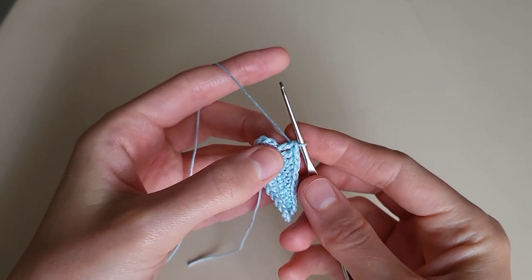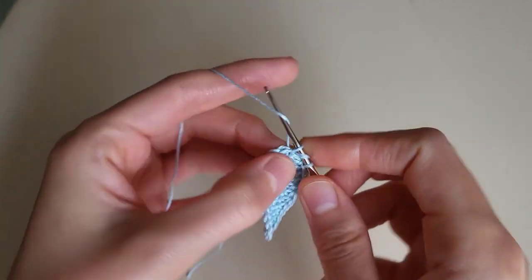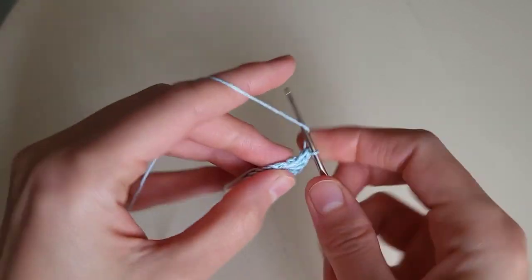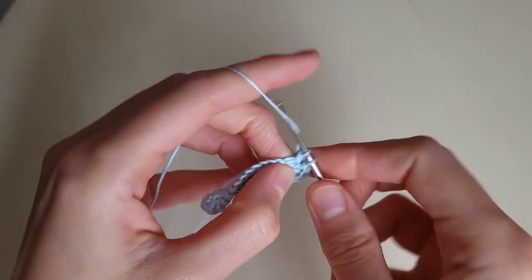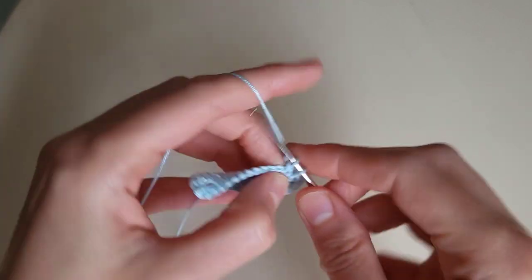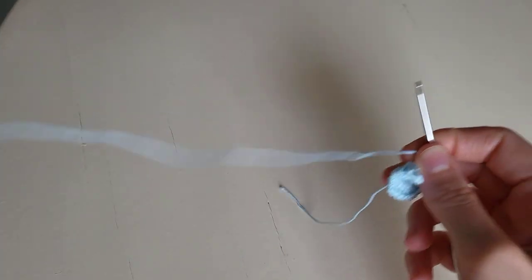Then we make 3 double crochets in one loop: 1, 2, 3. Repeat in the next loop. And in the next loop, 3 double crochets in one loop: 1, 2, 3.